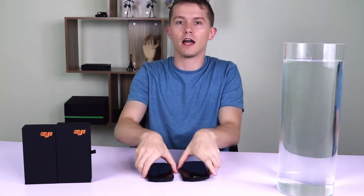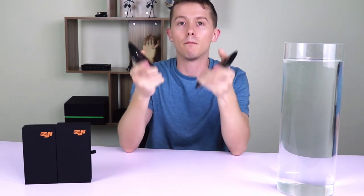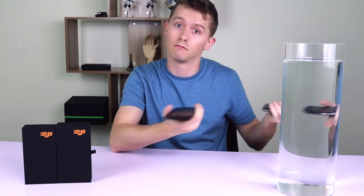Both of these phones are waterproof and dust resistant with an IP rating of 6.8. Part of the reason for that are these very robust and tight port covers. Now let's test out how waterproof they really are by dropping them into here. Let's do it.